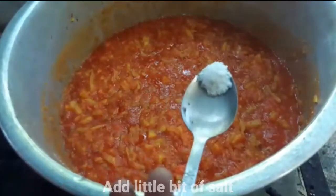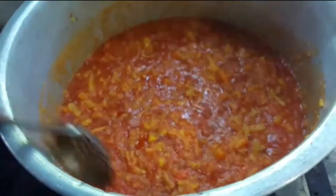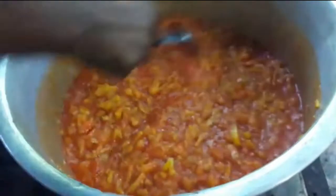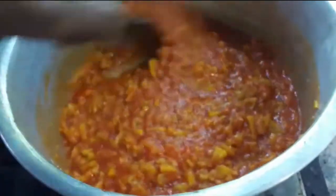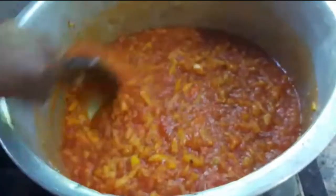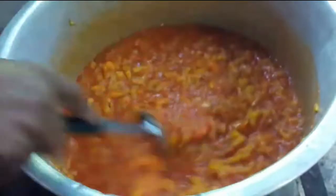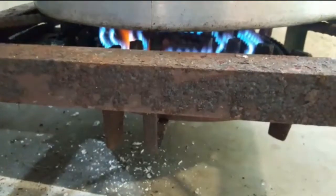We add 3 grams of flour, 1 gram of flour, and add 1 gram of flour to 2 grams of flour. We have to make this one.